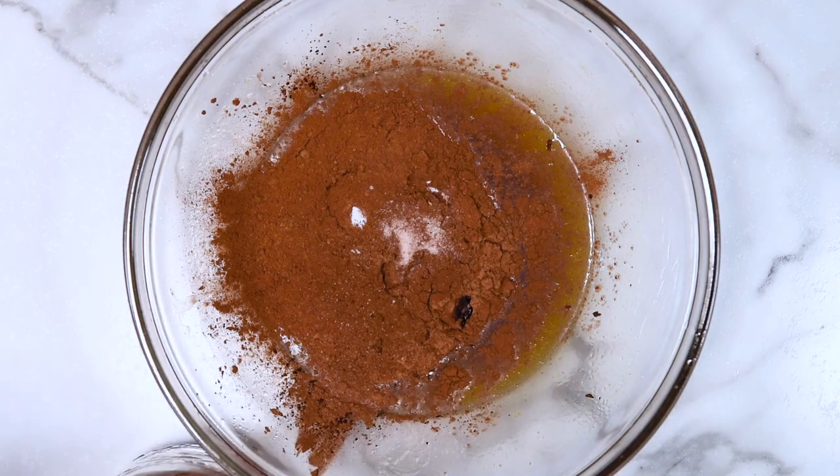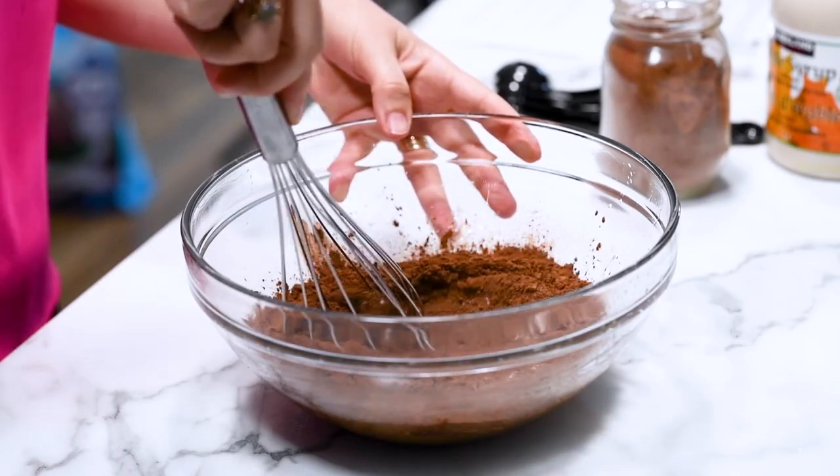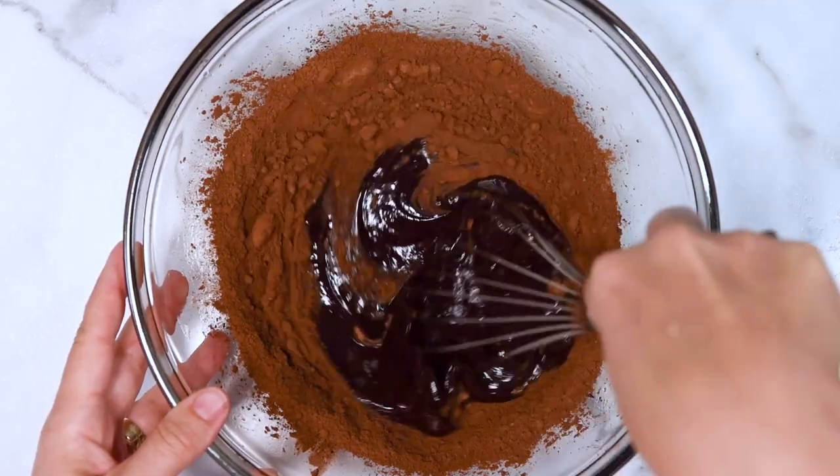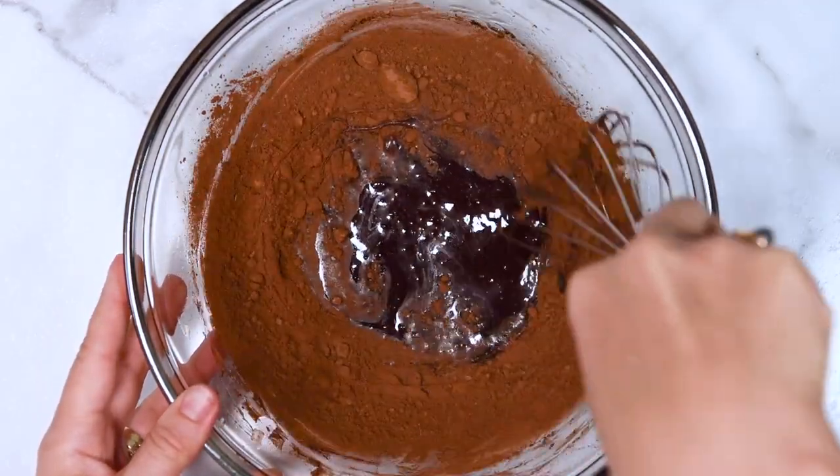Then we're adding baking soda and salt. No baking powder — that will make your brownies rise too much and make them like a cake, and we don't want that.